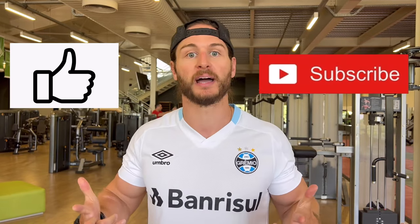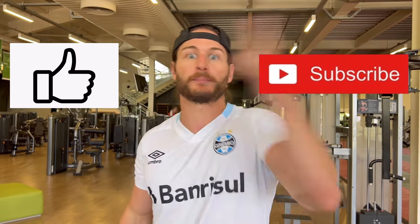Before we continue on with the workout, let me show you a quick and easy exercise to take it to the next level. With your head in a neutral position and shoulders back, make sure to smash the like and subscribe button — help me beat the YouTube algorithm. Let's get back to the workout.